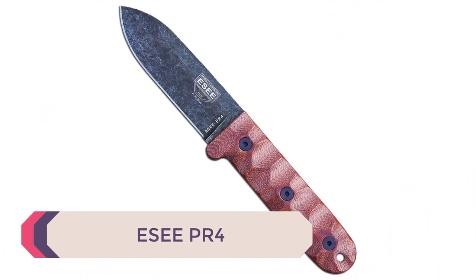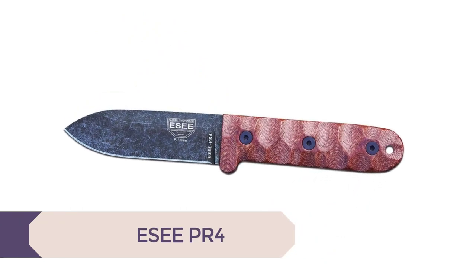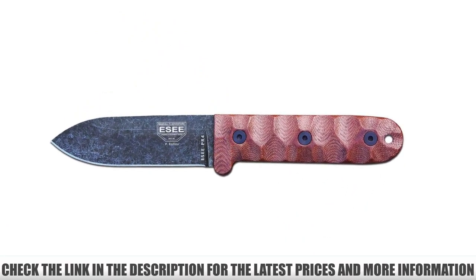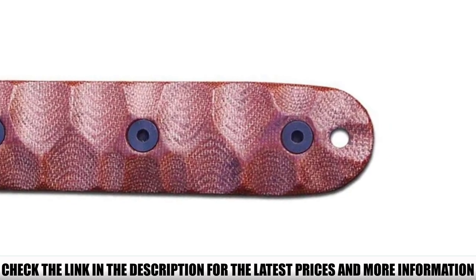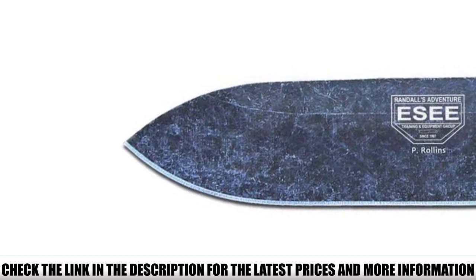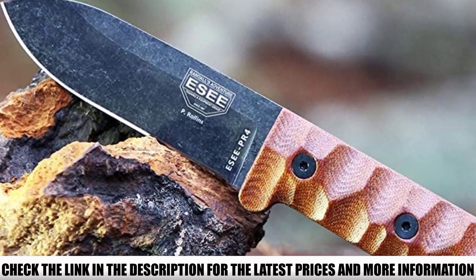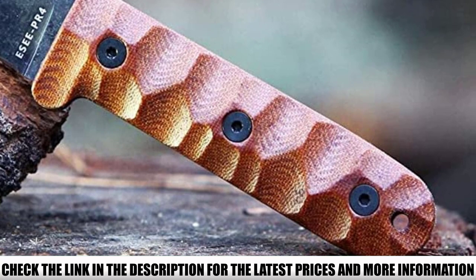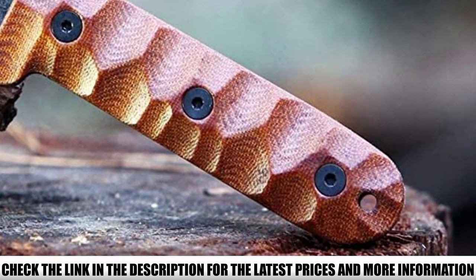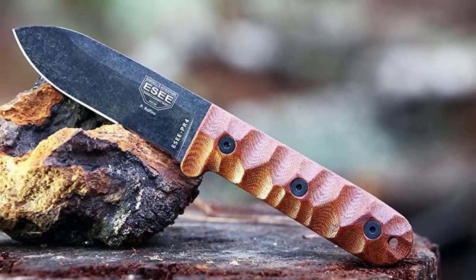Number 4: ESE PR4. ESE makes some of the best American knives available. This PR4 model is a great choice for your bushcraft knife. The blade and handle both feature a rustic and rugged look. The handle has a leather design with notches and knurling for added grip when cutting. The Stonewash 1095HC steel blade looks tremendous, providing a weathered look to the knife. This model comes with a full genuine leather sheath. You get a 4-inch blade and 4.75-inch handle for complete control over the knife, and a 90-degree spine for striking fire steels.